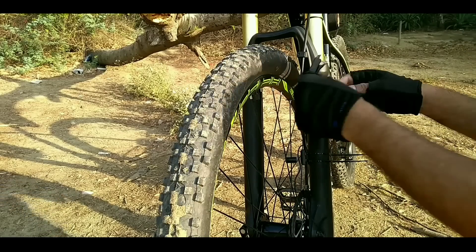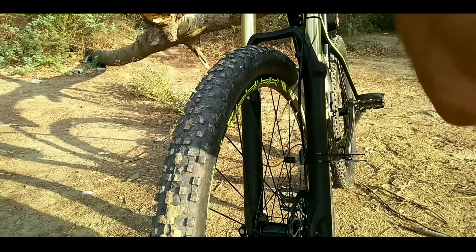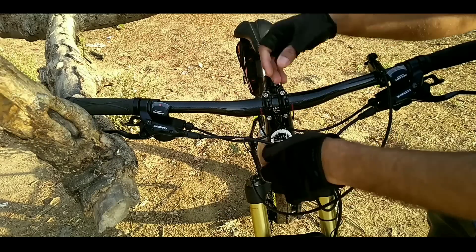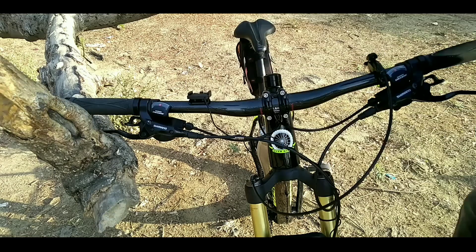Now we have the wire. We wrap it around to keep things clean and tidy. We wrap it along the fork and secure it neatly. Now let's take the head unit.